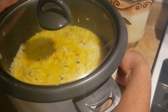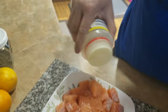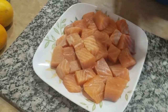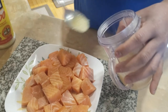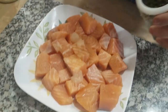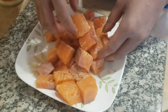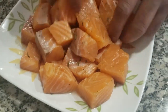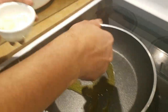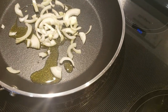Now I'm going to season the salmon with a little bit of all-purpose seasoning, just enough to coat it. I'm going to put some garlic and a little bit of thyme, then give it a nice mix so it's well coated. Then I'll put it in the pan. I'm adding a little bit of olive oil in the pan and letting it get hot. I'll add some onions and a little bit of fresh garlic.